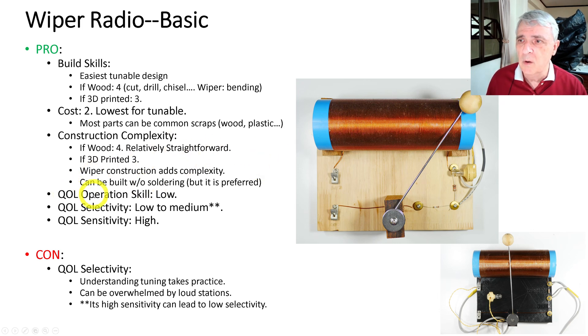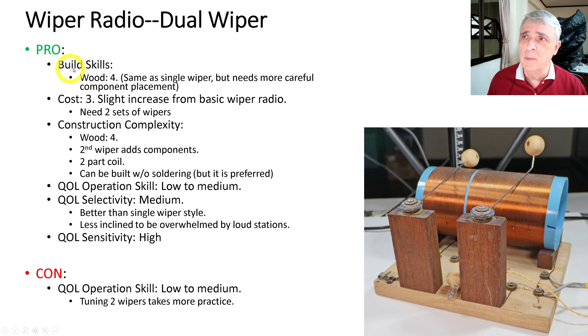Operation skill is low — you just move the wiper back and forth. Selectivity is low to medium, certainly better than the single diode radio, but this type can be overwhelmed by one loud station in the area. Sensitivity is high because the antenna directly connects to the coil. However, high sensitivity leads to low selectivity, and that's a common trade-off with almost all radios.